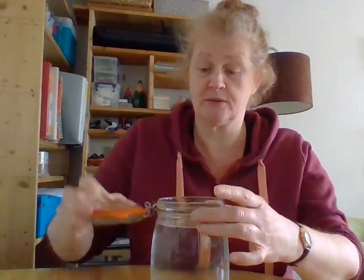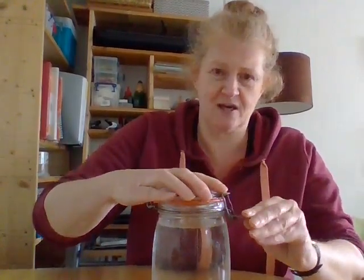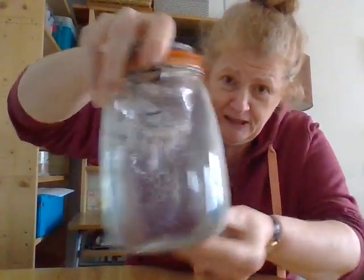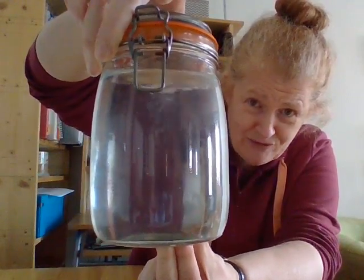If you only have a small jar, just use a few drops. Then close the lid tight, and you're just going to shake it in a circular pattern like that, really fast. And then you should see — there it goes, there's the tornado. Do you see it spinning?